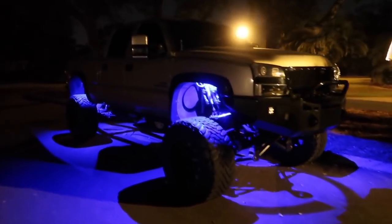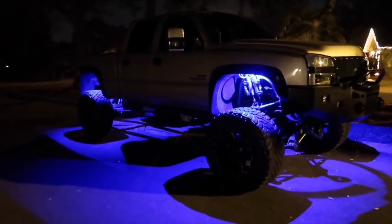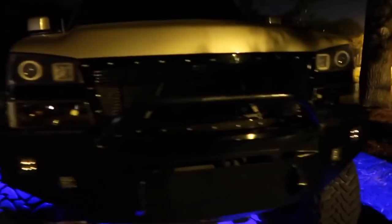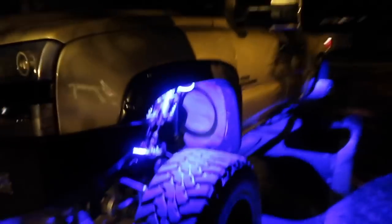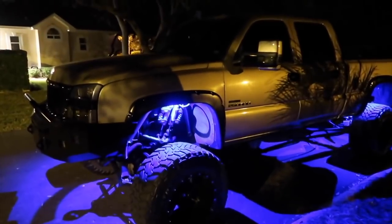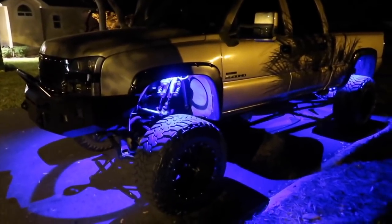So now you just pretty much press whatever color you want. Boom. All right, so that's blue. The camera kind of shows it as purplish, but it's actually not purple at all — it's straight blue. I don't know why my camera's showing it that way. But yeah, I'm definitely happy with these lights for $50. I'm not a big fan of colorful stuff on my truck, but it's pretty sweet. And yes, they do have the C in them.